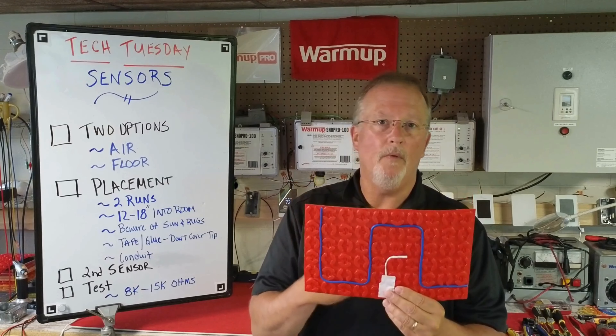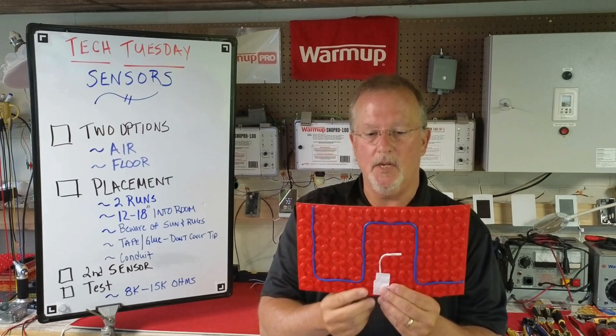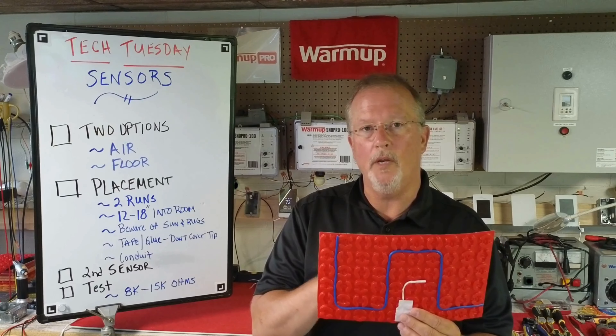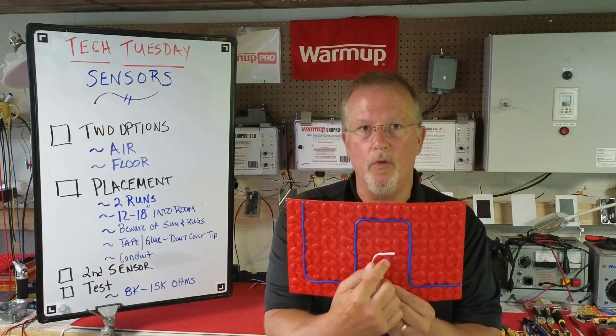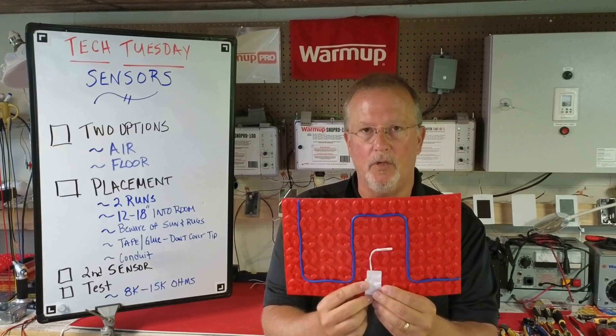We also recommend — there's no requirement, but we recommend — the sensor be placed 12 to 18 inches out into the room. Be mindful if there's any sunlight penetrating, as it landing on the floor or any rugs will distort the temperature readings. Do not tape over or glue over the tip of the sensor, as that will also create inaccuracies in the temperature.